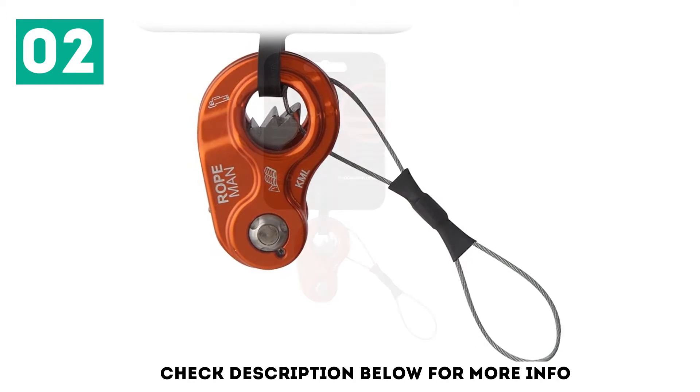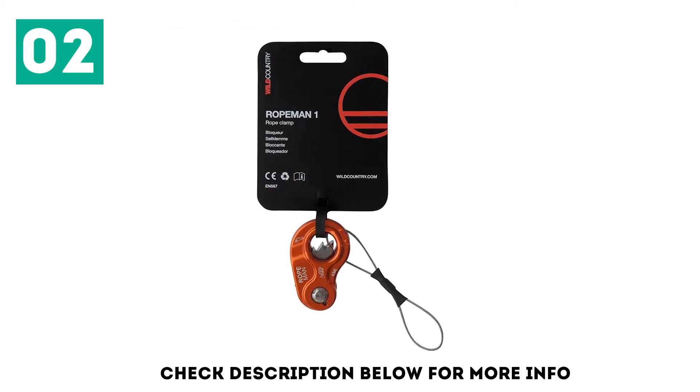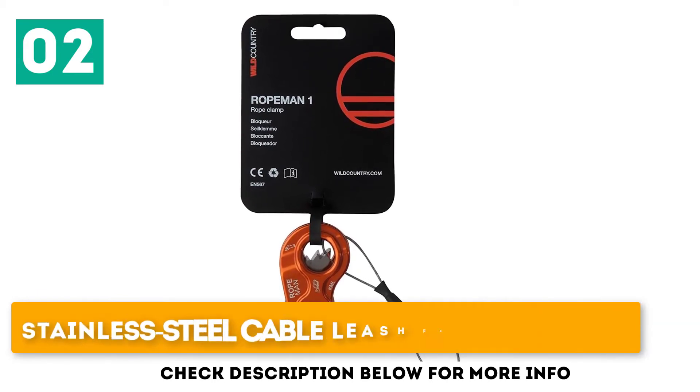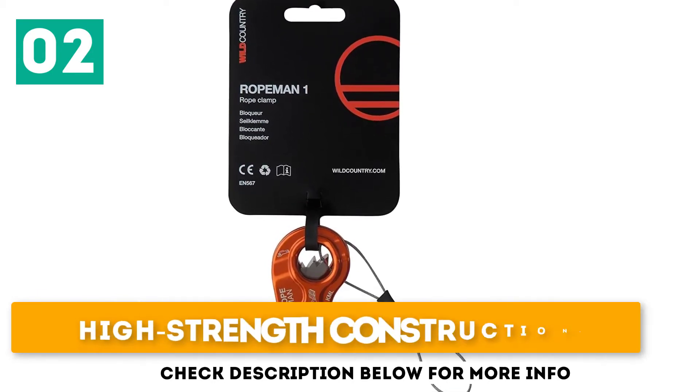With a stainless steel and alloy material, the design is long-lasting and resistant to corrosion. Key features: compact design, stainless steel cable leash for easy carry, and high-strength construction.